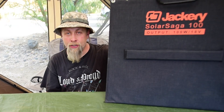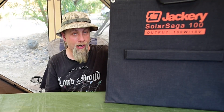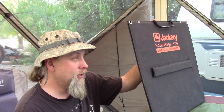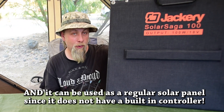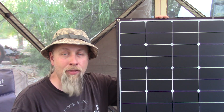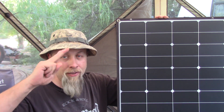I hope you enjoyed this review of the Solar Saga 100 solar panel. It can be used to charge the Jackery Explorer 160, 240, Honda 290, and the new Explorer 500 — pretty much a jack-of-all-trades for current Jackery products. Remember, it does not charge the older Jackery Explorer 440. If you enjoyed the video and learned something, hit the like button and subscribe if you haven't already.